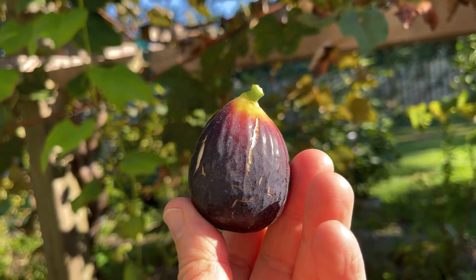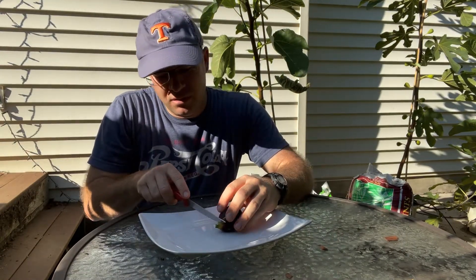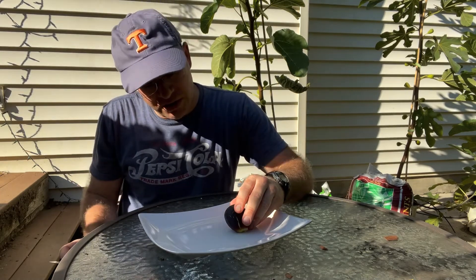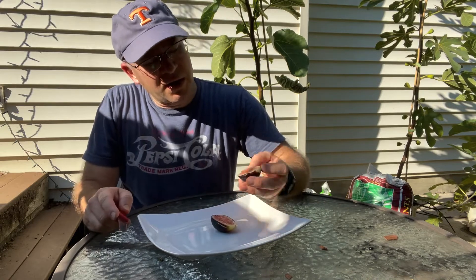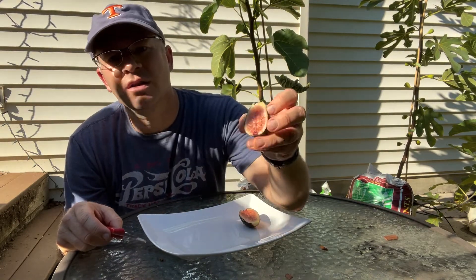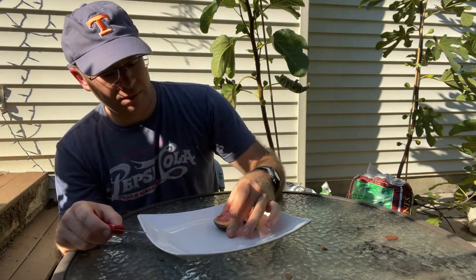Medium size. So let me go ahead and cut this open. This is my first time — well, I shouldn't say my first time trying this. I did get one earlier. I cut it open and it just wasn't ripe, unfortunately. So I tried to let this one hang longer to make sure it's ripe. And yeah, that's looking much better than the one I picked before. It's still a little light in color. Normally when I cut open a berry fig, I expect it to look a little darker than that.